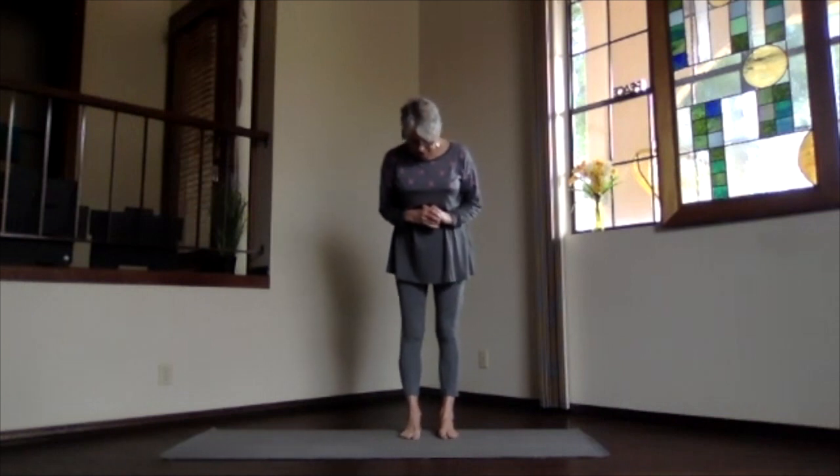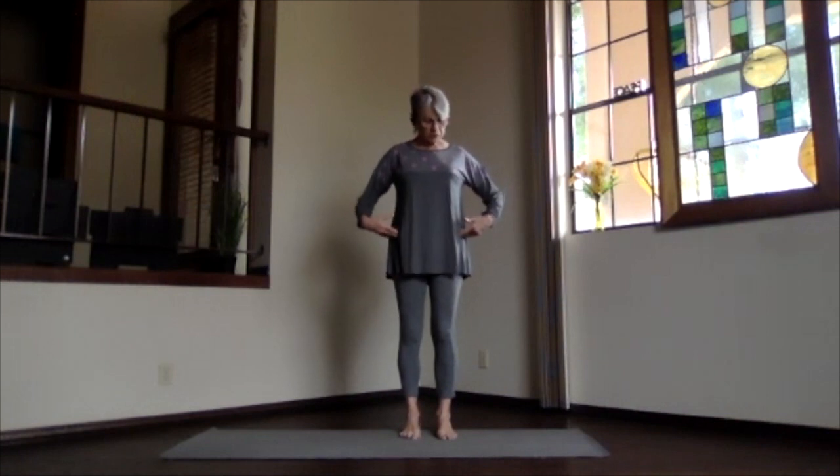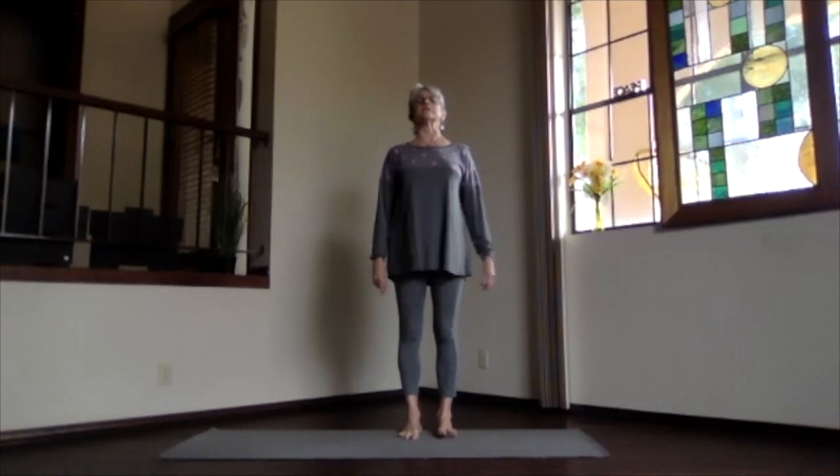Starting in Mountain Pose, feet hip-width apart, toes straight ahead, sitting bones down to keep your hips nice and open, shoulders facing the front, and crown reaching toward the ceiling. Ribs in and up, get the core active, and relax your arms.